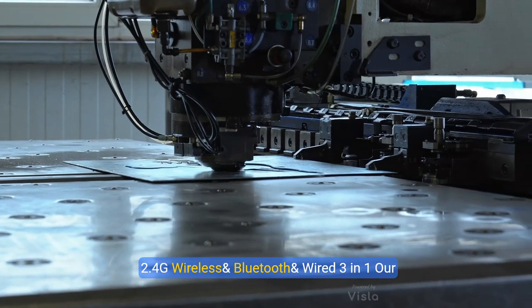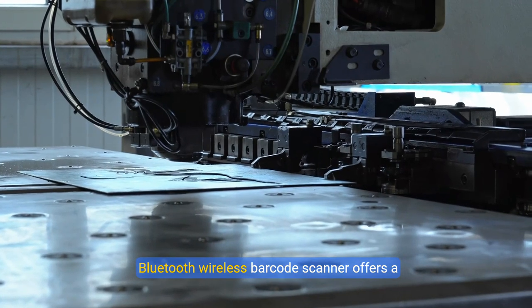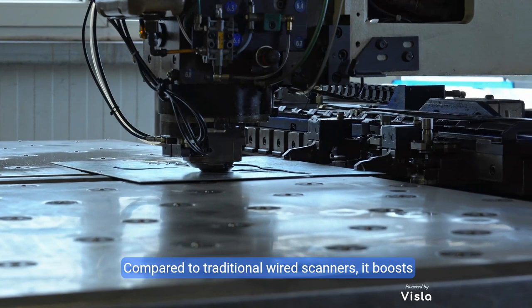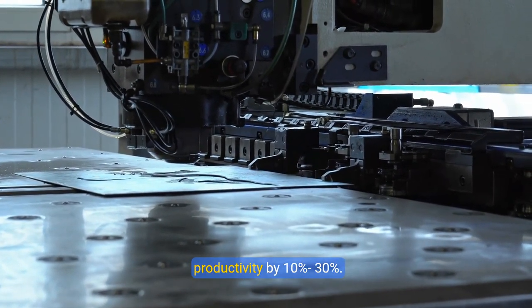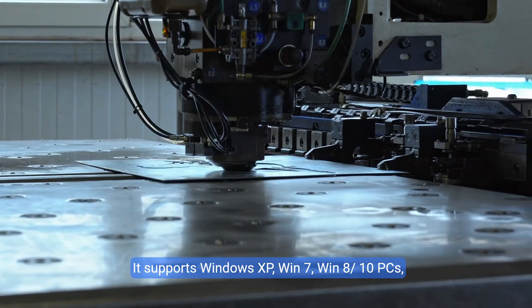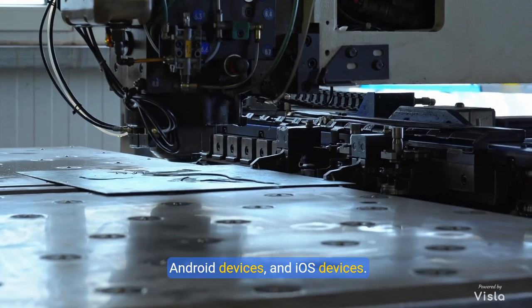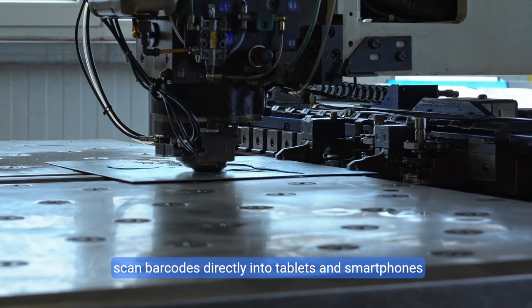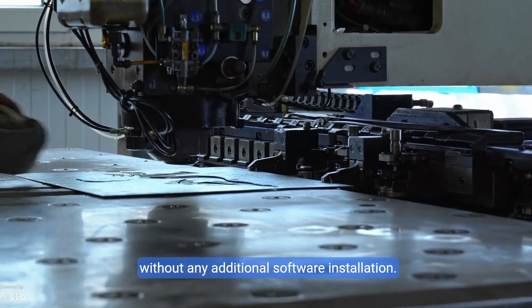2.4GHz Wireless, Bluetooth, and Wired 3-in-1. Our Bluetooth wireless barcode scanner offers a wireless transmission distance of up to 30 feet (10 meters). Compared to traditional wired scanners, it boosts productivity by 10–30%. It supports Windows XP, Win 7, Win 8/10 PCs, Android devices, and iOS devices. Easily switch between computers and mobile phones to scan barcodes directly into tablets and smartphones without any additional software installation.